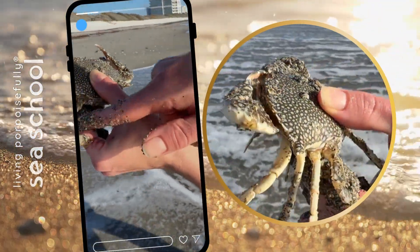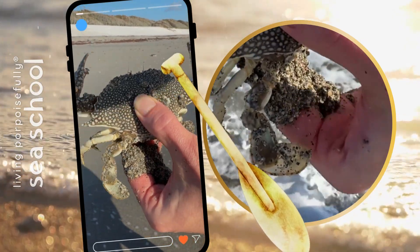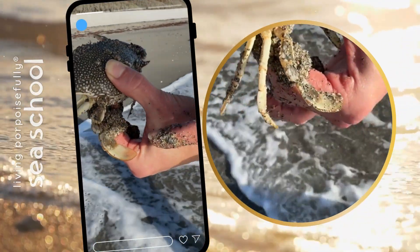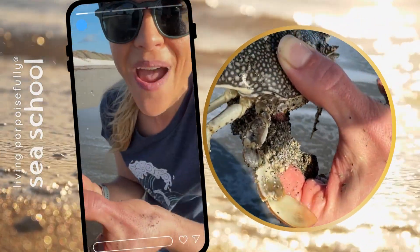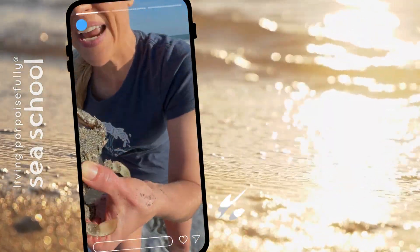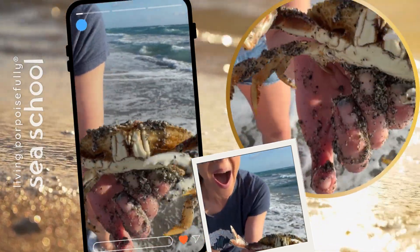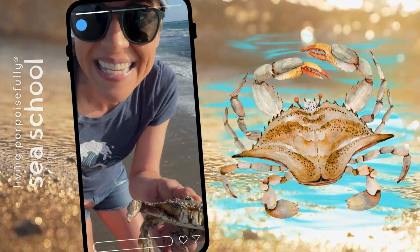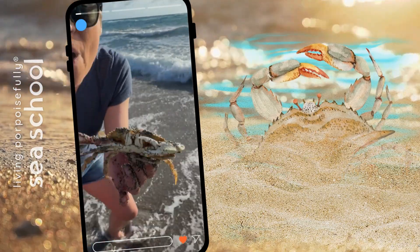Look at it! See those swimmers? These back legs actually have paddles on them instead of being pointy! See how it's moving - it's using those to try and get away and swim! Look at it go! This is so cool! It's in the sand, but you also saw it buried in the sand! So it's got the perfect combo to be able to do both!